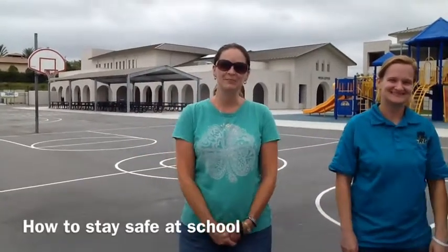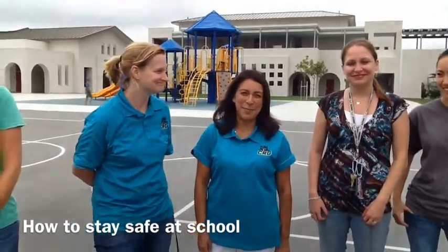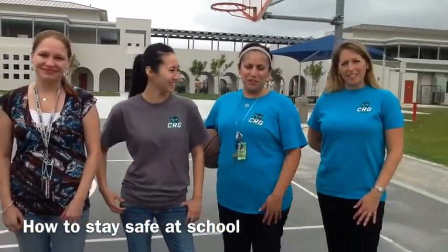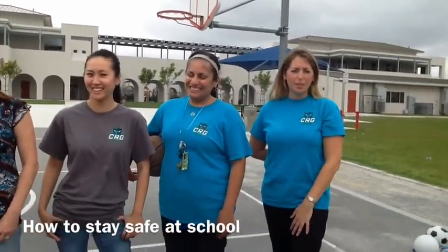Welcome to a new school year. I'm Mrs. Larson. I'm Ms. Hackett. Bienvenidos! Soy la maestra Muro. I'm Mrs. Inocencio. I'm Ms. Choi. Hola, yo soy Señora Flores. And I'm Mrs. Delis Reyes. We are the second and third grade teachers for this school year.